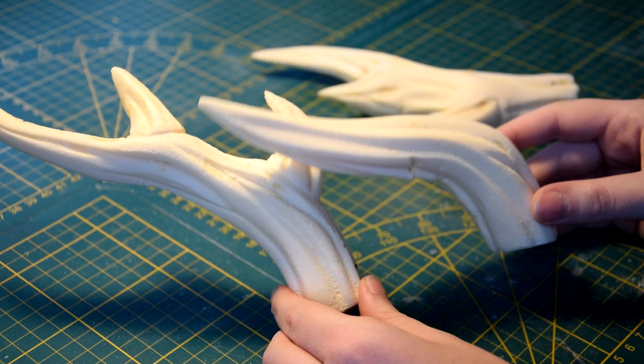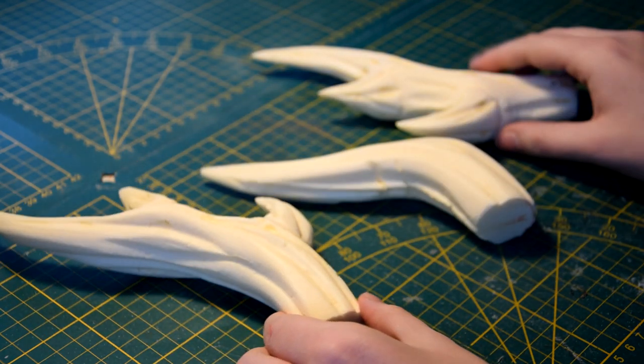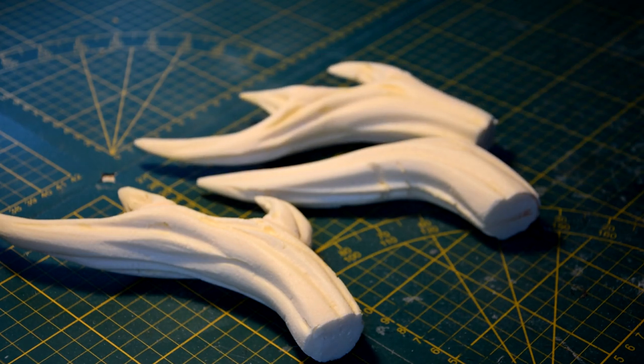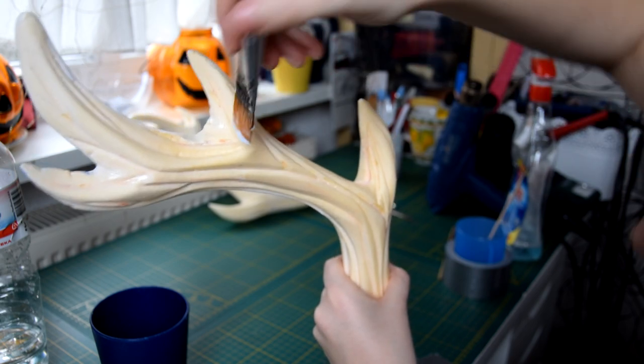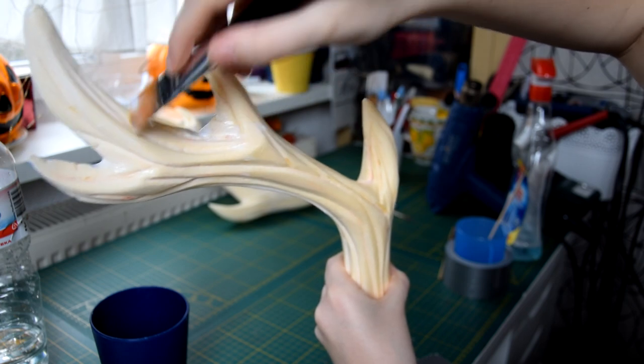Since I've lost the footage of these horns I will use my other horns to explain the next step, so don't get confused why I'm now showing some other horns than before. To prime the horns I use two layers of wood glue. It's up to you how smooth you want your horns to be, so add as many layers as you want.